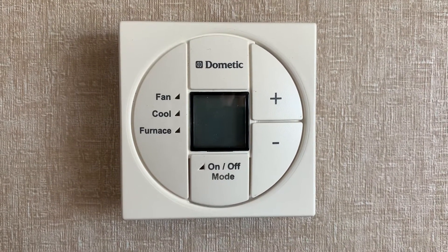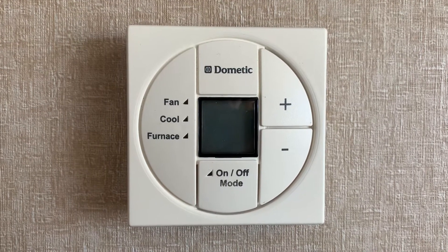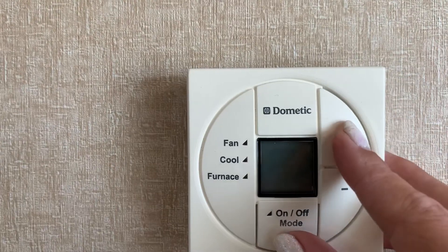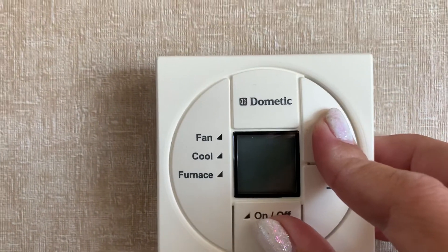Here we are at our Dometic single zone thermostat. I've been getting an E1 error, so I'm going to try the factory reset. All you've got to do is hold your mode and your temperature up button and push them at the same time.